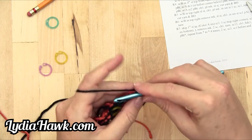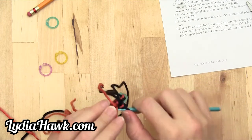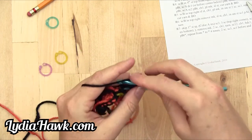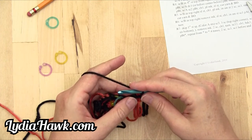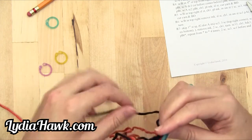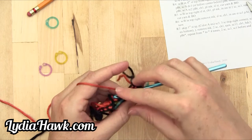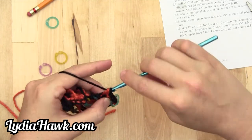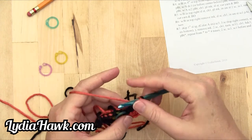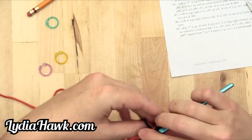Tighten up color B and pull it through the last two loops — that's one. Perform one more single crochet in the next back loop. Then it says with A, half double crochet one pulling B through — pull B through the final three loops. With A, double crochet one pulling B through — yarn over through the back loop, and one and then two.